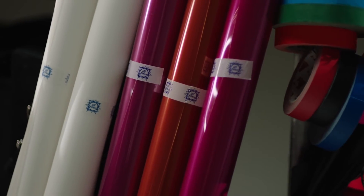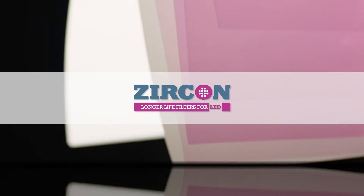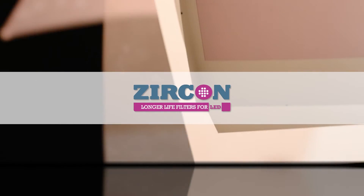Zircon filters are available as rolls, sheets or a handy pack of all 12. Zircon makes LED lighting easy.